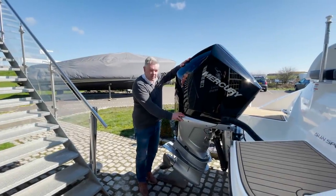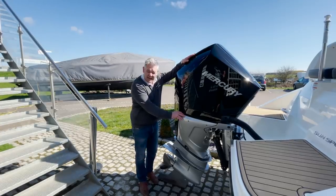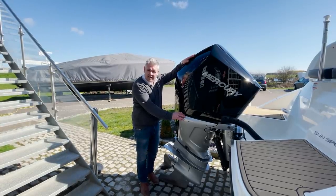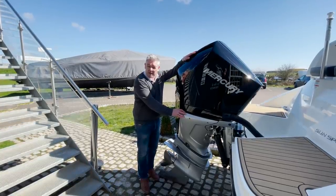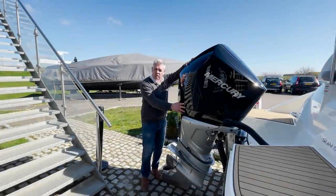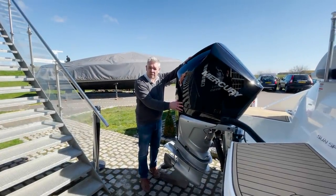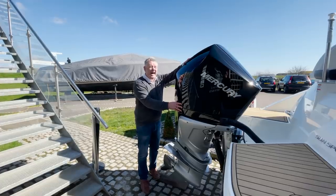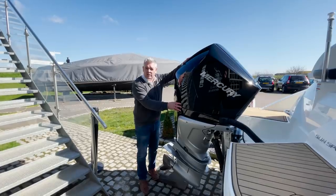The boat is powered by a Mercury 250 horsepower V8 4.6 litre petrol outboard, which will drive the boat to about 45–50 knots. Lots of customers ask how much fuel these outboards use — the answer is absolutely tons, but it will be the best fun you've ever had on the water.